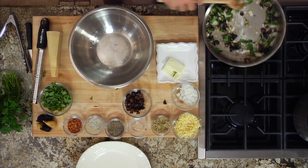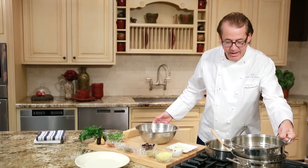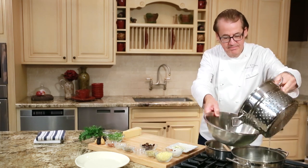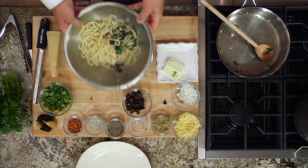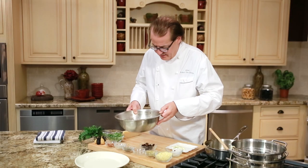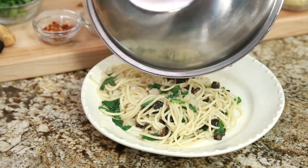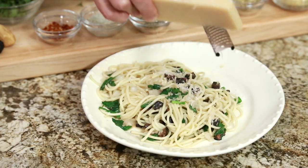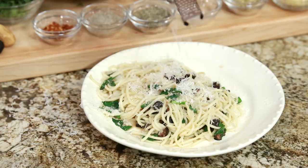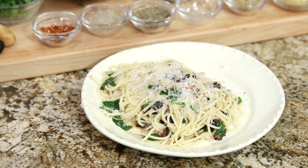Then all we have to do is transfer that little sofrito to a bowl. We can add a fresh boiled pasta. Toss it a few times to let all those flavors come together, and right on the plate. All you need to do is finish it with a little fresh grated parmesan right over the top, and maybe if you're like me, a couple of little chili flakes. And that's how you make a simple dish a little more intriguing.